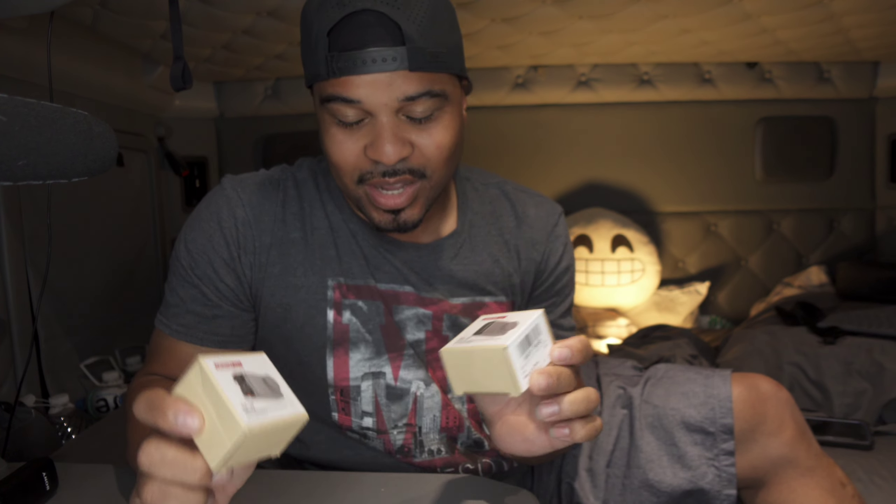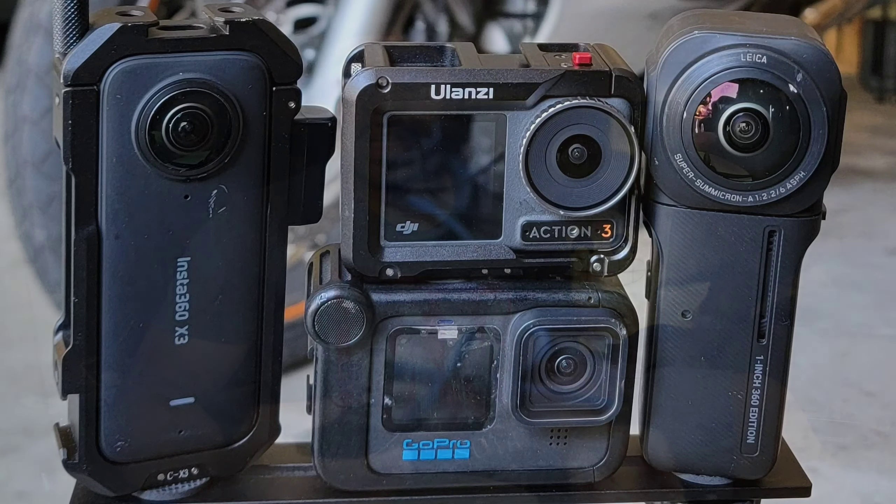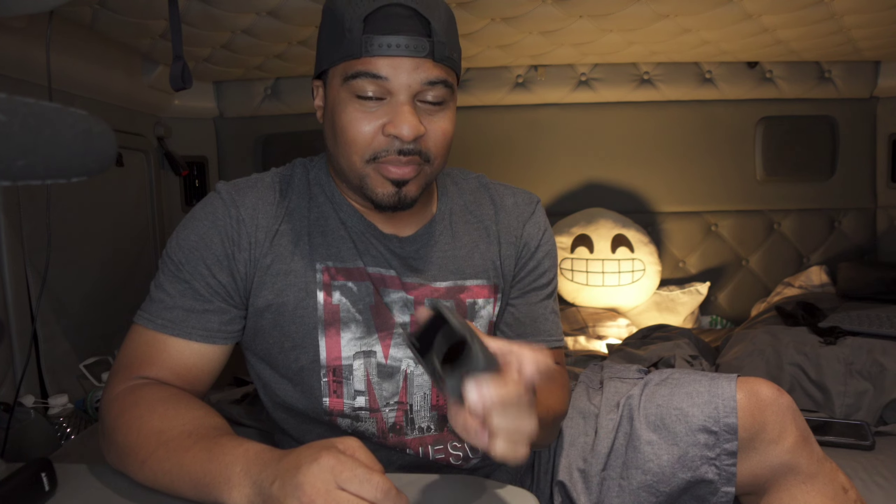I'm quite excited about these — these are game changers. Why? Because for your Action 3 and Action 4, these two things combined will allow you to use wireless microphones. So if you're moto vlogging — I just did a video showing different cameras good for moto vlogging — and you wanted to use something like a RODE Wireless GO or RODE Wireless GO 2, or any other wireless microphone with a lav input, these are going to be game changers.